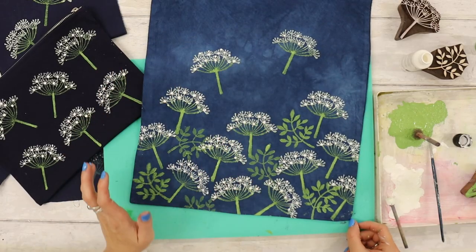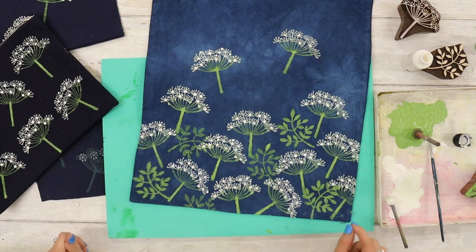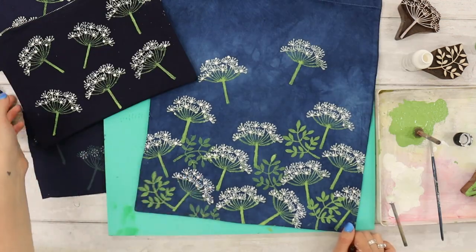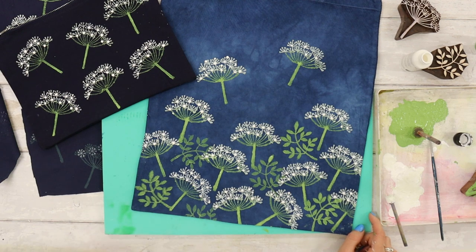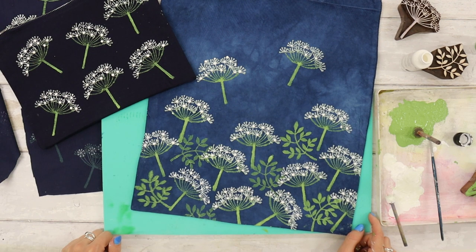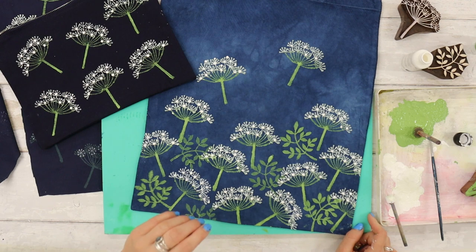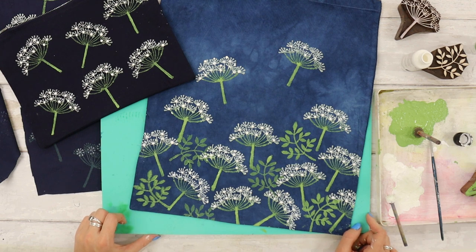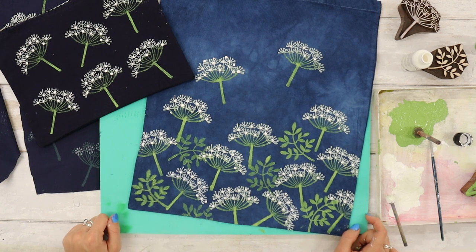Here is my finished tote bag with the addition of a couple of painted stalks and some white dots on the top of the cow parsley, really bringing it to life. So here I have two beautiful printed items inspired by cow parsley — hopefully this has inspired you to have a go at some cow parsley printing of your own. Don't forget you can find all of the materials I've used on our website. We have a category called 'cow parsley printing project' or you can find it on our blog page. Thank you so much for watching, and I really hope you've enjoyed this week's printing project.